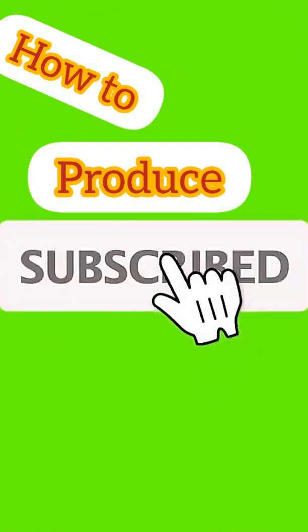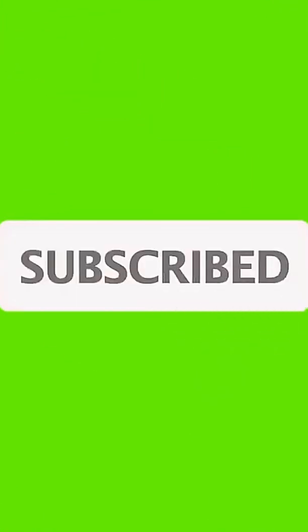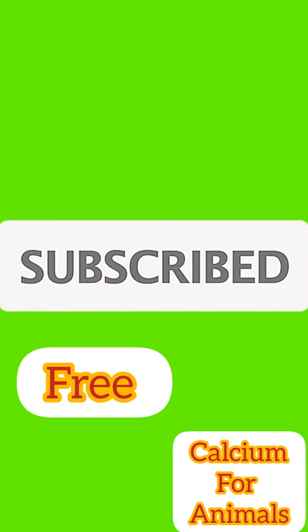So don't go anywhere, stay with me and let's discuss this. Thank you and welcome back. If you like this video, please spend a moment to subscribe to the channel and also share our videos. Let's go straight to the point — how to produce free calcium for your animals.